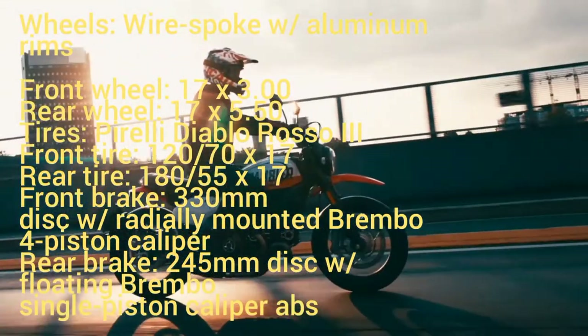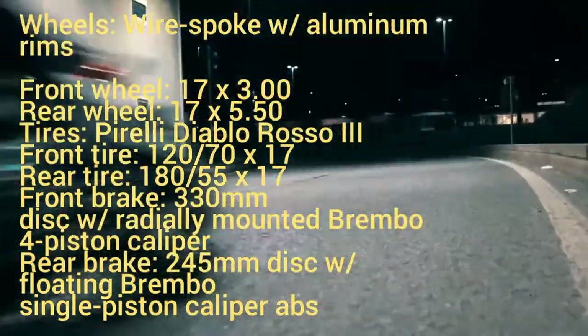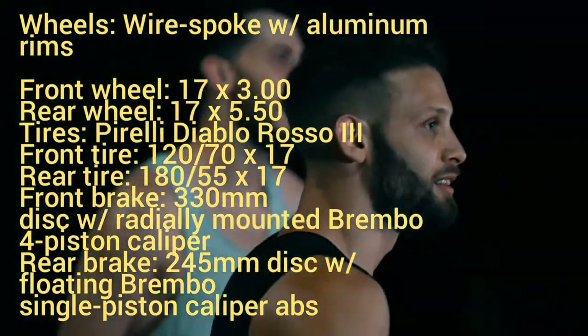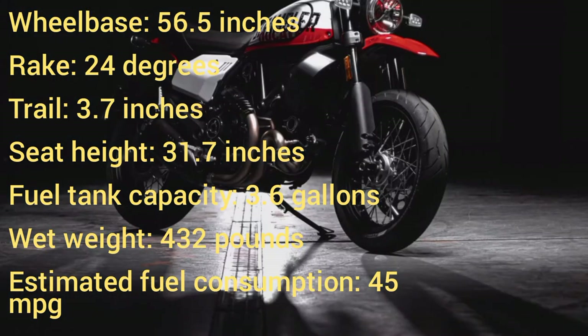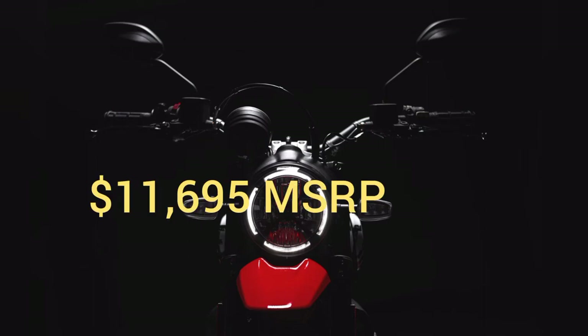Front brake: 330mm disc with radially mounted Brembo four-piston caliper. Rear brake: 245mm disc with floating Brembo single-piston caliper. ABS: Bosch cornering ABS. Wheelbase: 56.5 inches, rake: 24 degrees, trail: 3.7 inches, seat height: 31.7 inches, fuel tank capacity: 3.6 gallons, wet weight: 432 pounds, estimated fuel consumption: 45 MPG. Priced at $11,695.